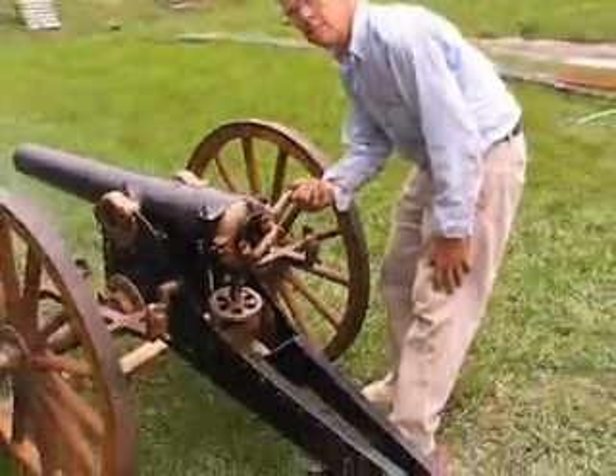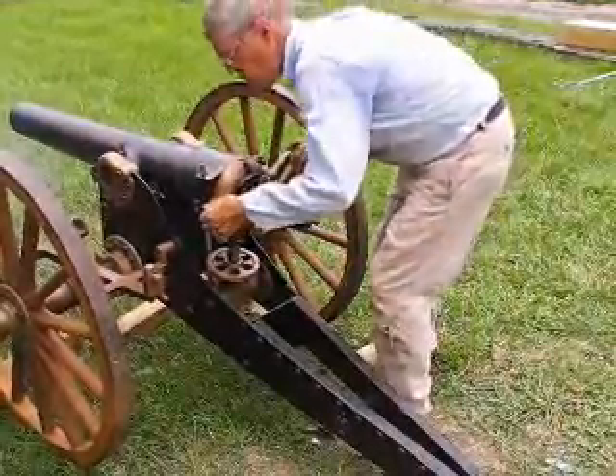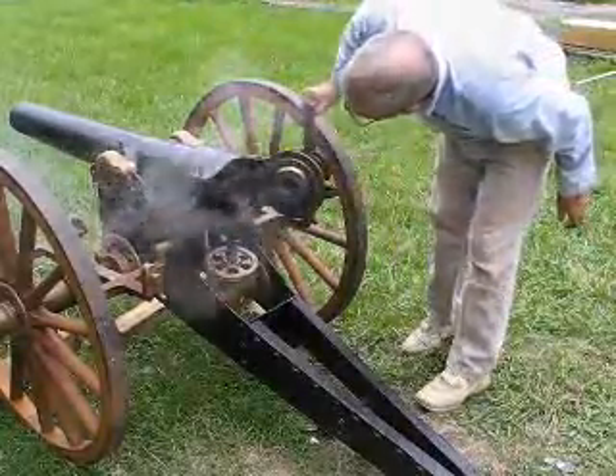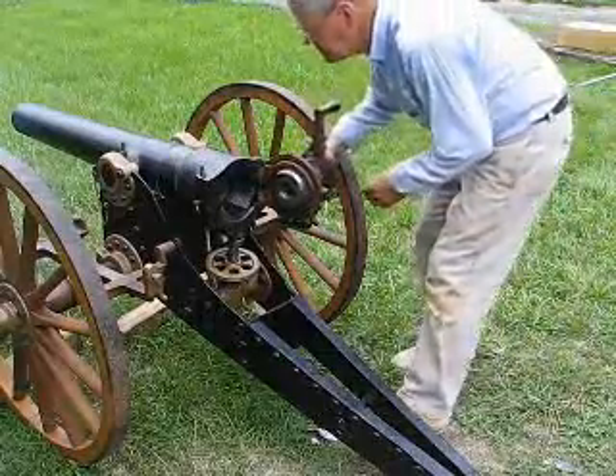Let the people watch the breach open. Go ahead — release the catch. There you go. Look at this — okay, it's going to close the breach before another round here.